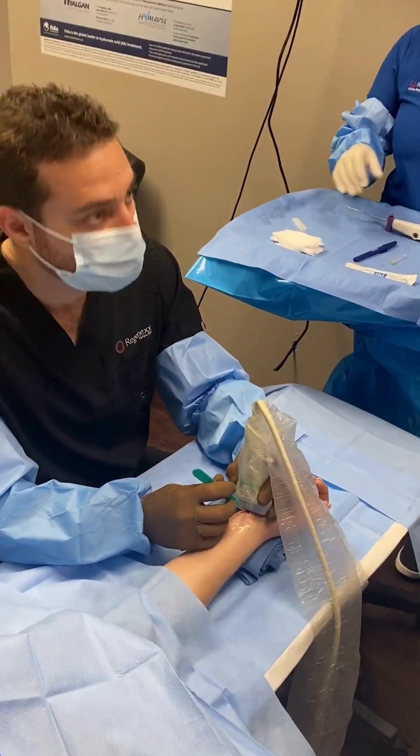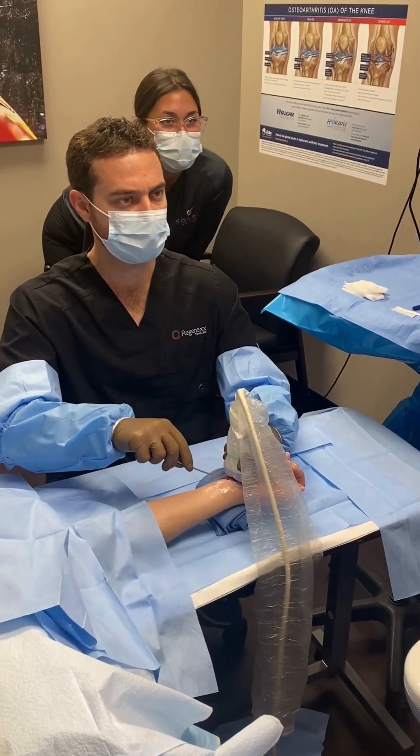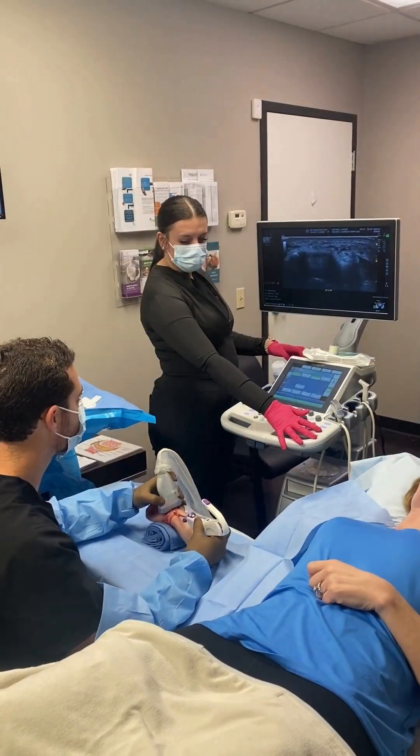We make a small incision and then put a probe into the wrist in order to prepare the area we're going to be working on.